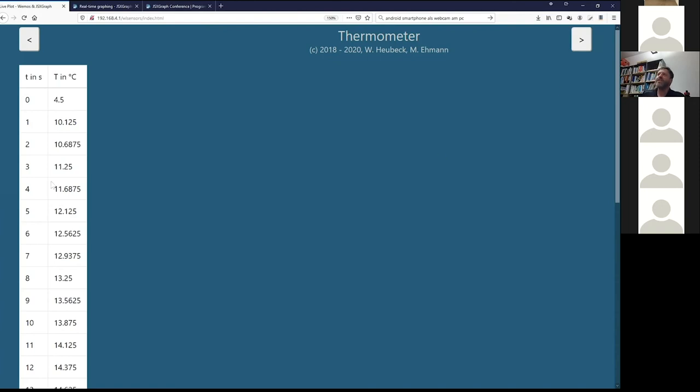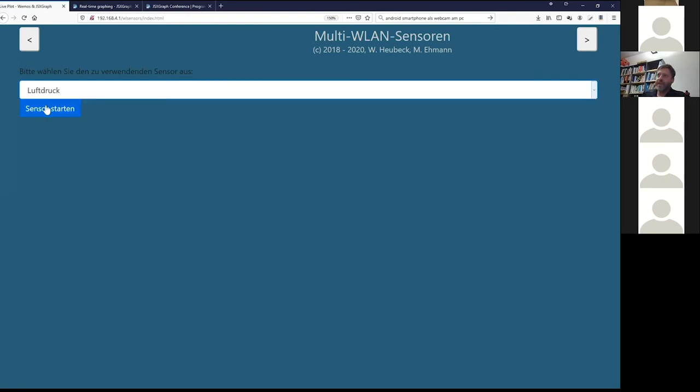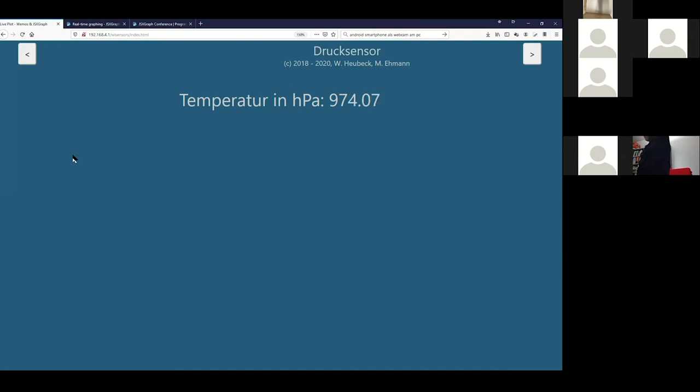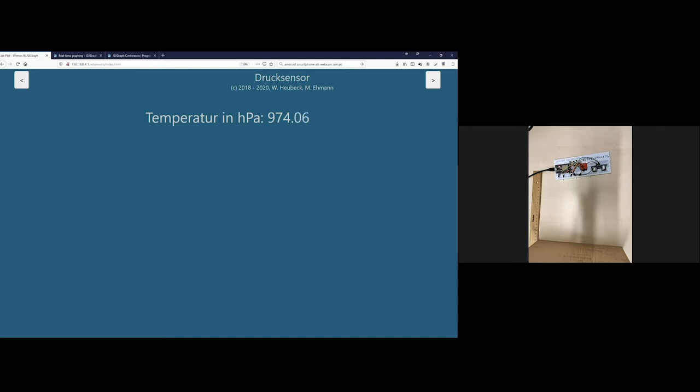We also have a third page with the data — I have plans to allow downloading it as a CSV file, but this is not implemented yet. We can also use another kind of sensor, for example for barometric pressure. We take this sensor and see the pressure here in hectopascal. If I move the sensor board a bit higher — standing up to maybe two meters above ground — we see the value is lower. And if I put it down on the ground, the value may be a bit higher. So this is a pretty nice solution for acquiring data.